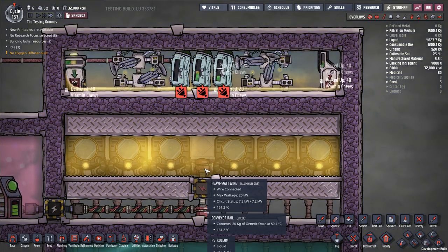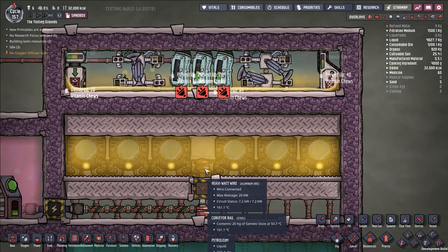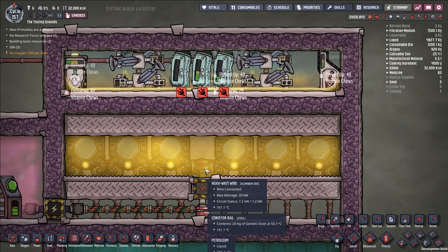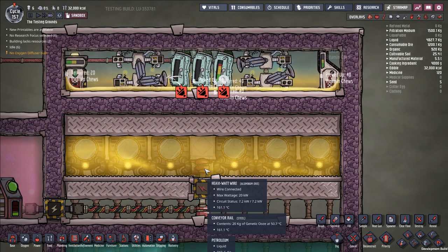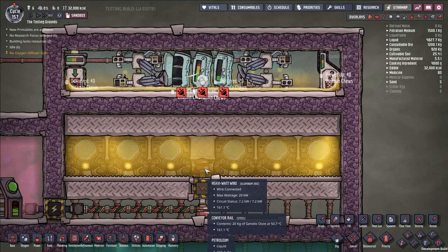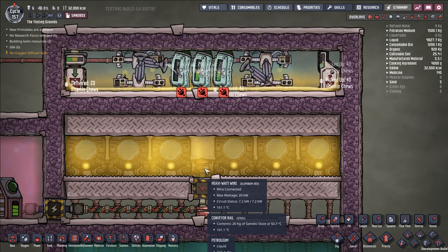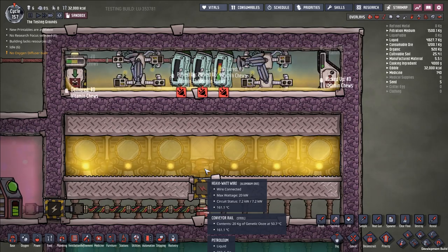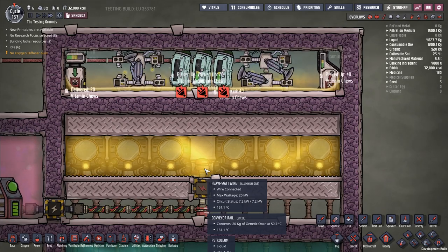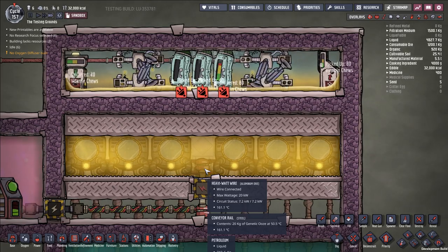The main advantage of the batch process is that it saves you on power, because you're using your auto sweepers less frequently and your conveyor loaders less frequently, which minimizes the power cost of the build. But if you're at a stage of the game where you don't really care about power and care more about conserving rare and expensive materials — less refined metals, less steel in particular — one of the things you can do is use a continuous process.